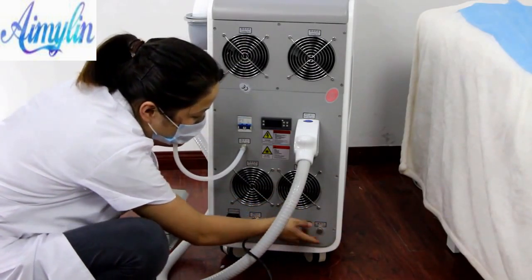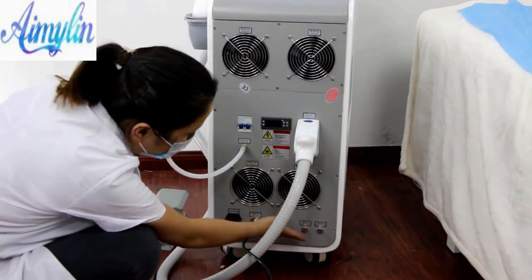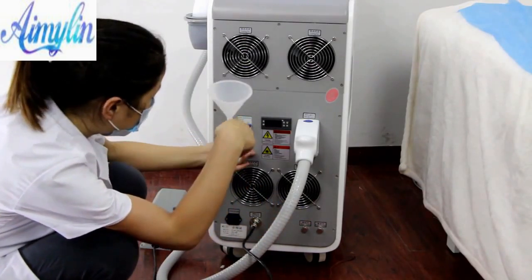It is important to note that when changing the water of the machine, you need to open the water outlet, clean out the remaining water inside the machine, and then add new water.